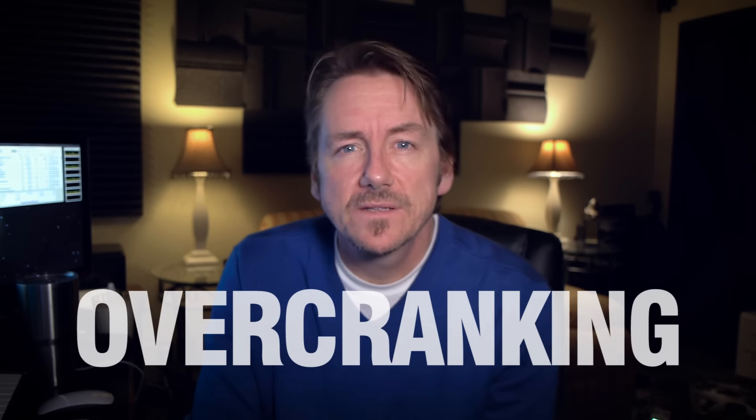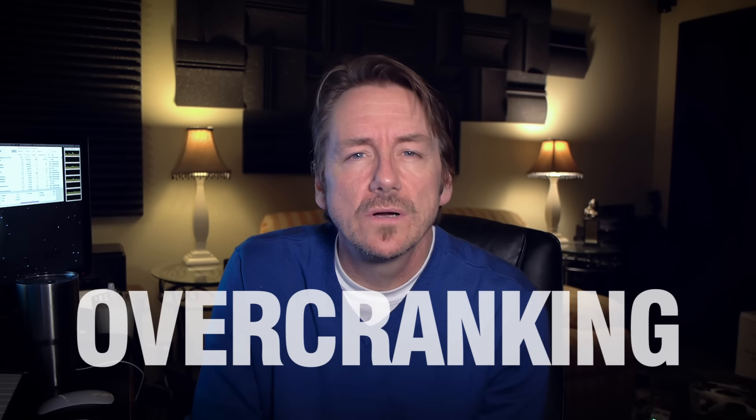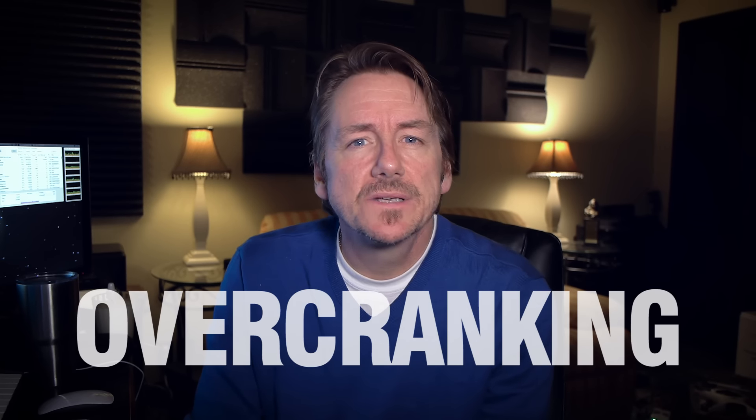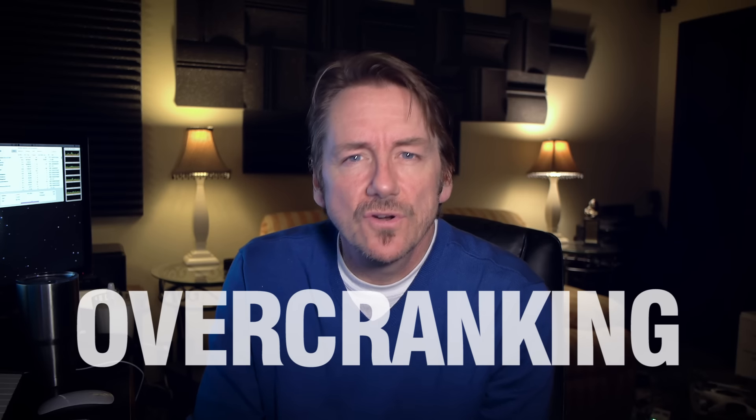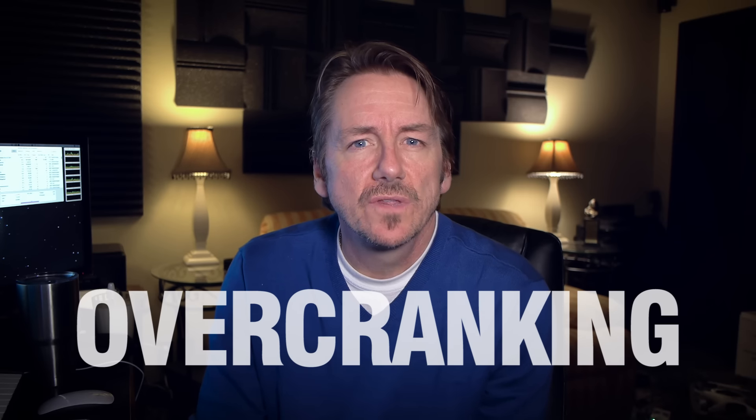The best way to get real and true slow motion is a process called over-cranking. That term has been around for a long time, and what it simply means is shooting at a frame rate that is much higher than the standard or current frame rate you plan on using for your composition or edit. So if you're shooting in 24 or 25 frames per second, the scenes you plan on doing slow motion you want to over-crank by shooting at 60fps or the 120fps that the Phantom 4 Pro can now do in 1080.